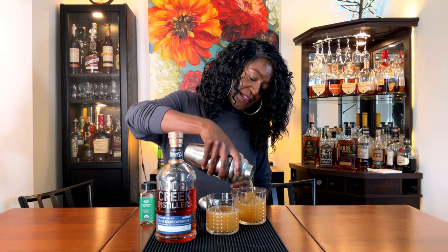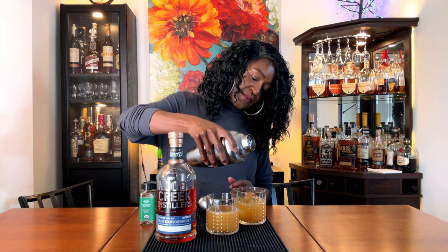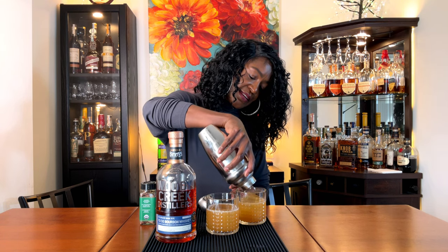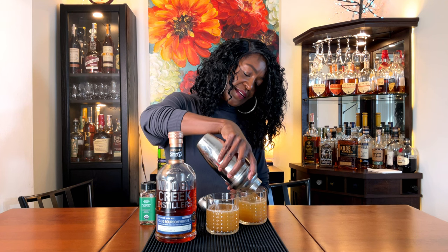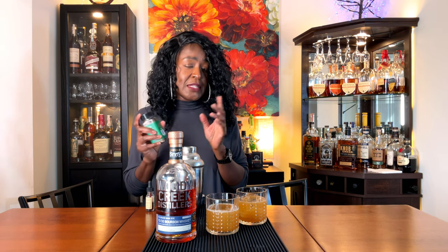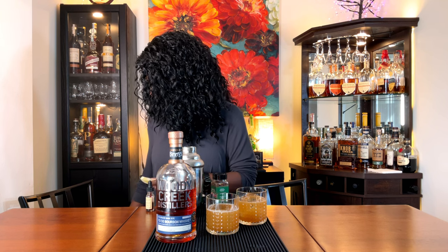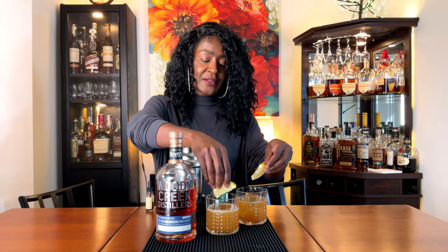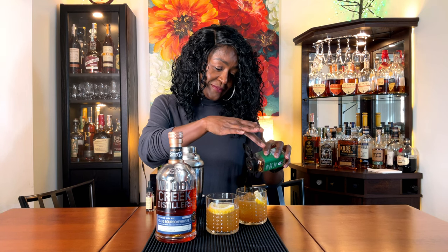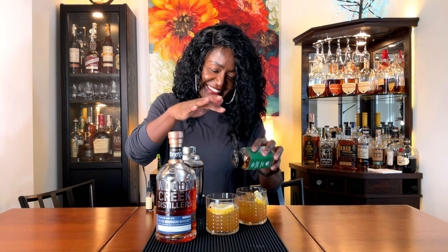It is cold. One of these ice cubes is not sitting like the other. Let's see if I can convince it. Garnish with a lemon wheel and a dust of ancho chili powder — I just have chili flakes, so that's what I'm going to use. I'm going to place a half lemon wheel in there and dust with some chili flakes.